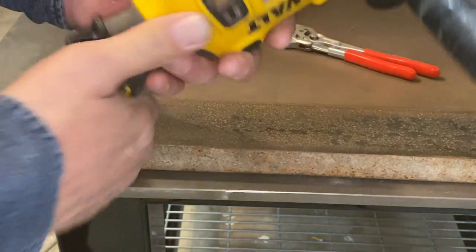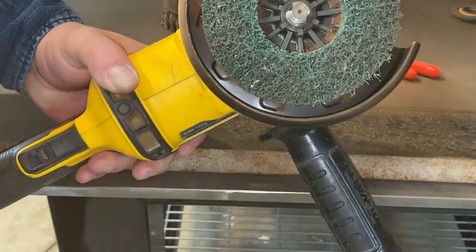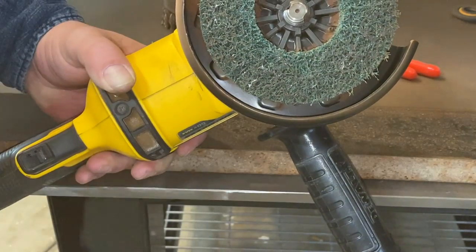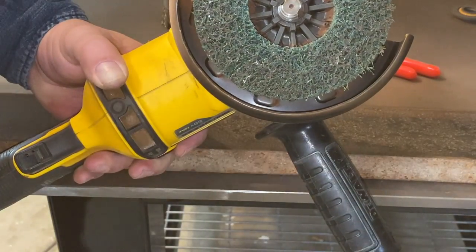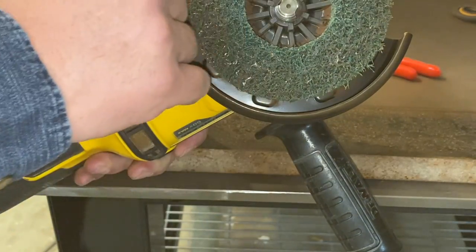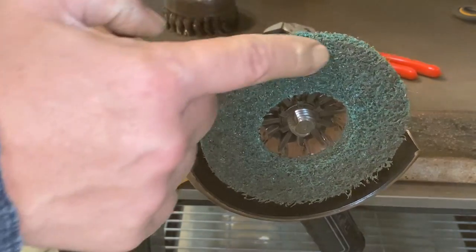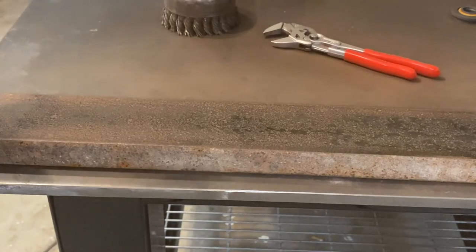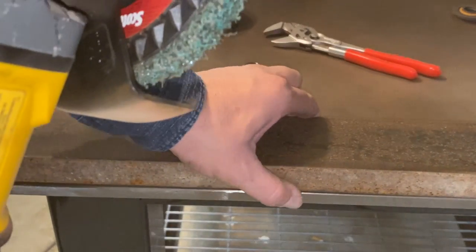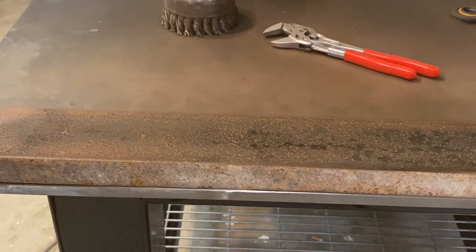It's not getting through the mill scale, but it's definitely getting through all of the rust. Literally just swiping over it the first time got rid of 90% of it. I just did a couple extra passes just to get a little cleaner, and I don't really see any visible wear on the disc yet. I got a little bit of feathering out on the edge, but it seems to be holding up. Let's clamp this thing down a little bit better and then try some edge work on it and see if it's going to hold up well.